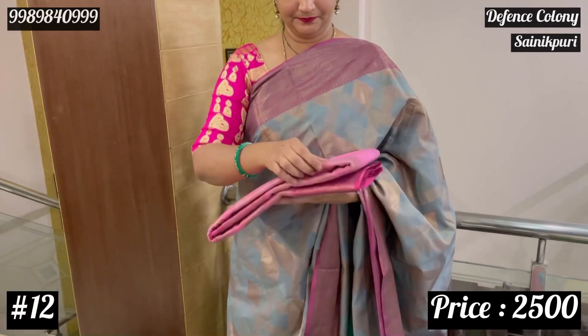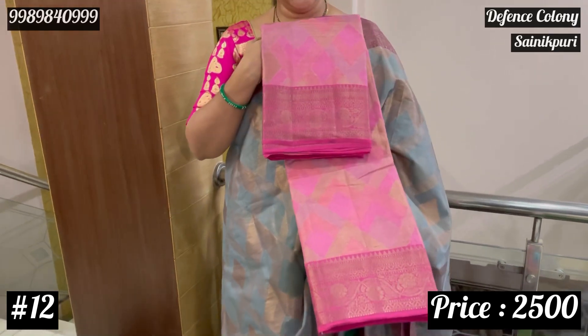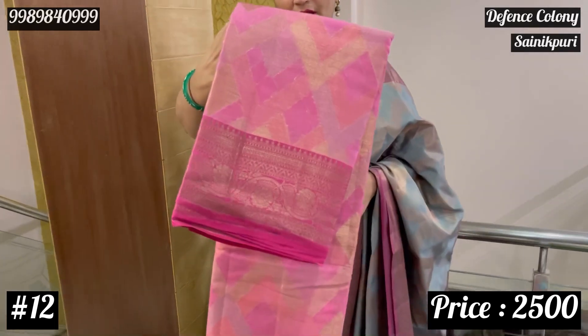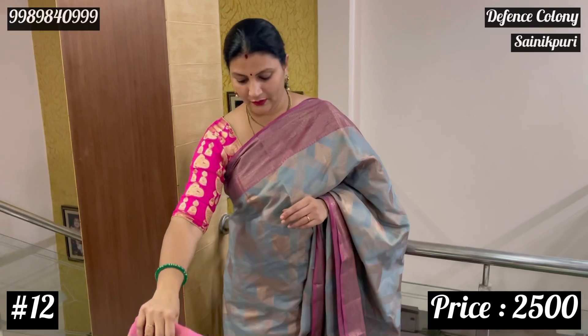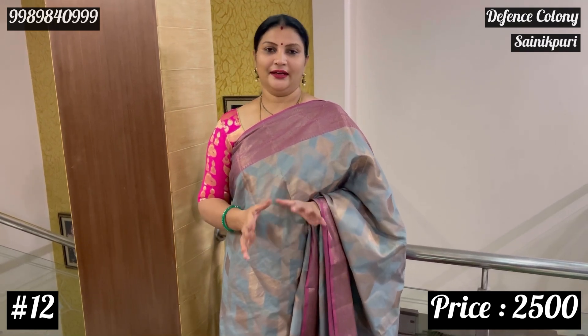The last blouse is dark pink — it is not too loud. You can see the color on screen. Every color shown here works well. Dry wash is compulsory. Recommended age group is 30 and above. The fabric is slightly transparent.